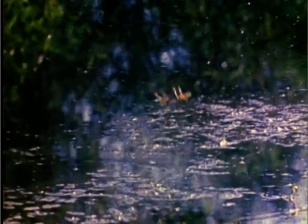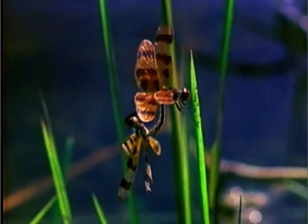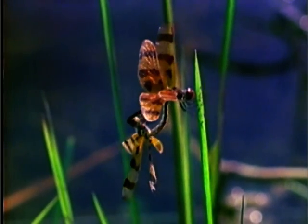As they flit across the water, the dragonflies are doing a mating dance. The female takes sperm from the male to fertilize eggs, which she deposits in the water.